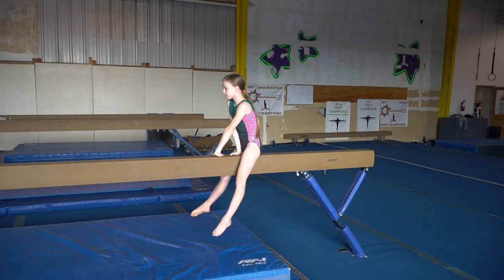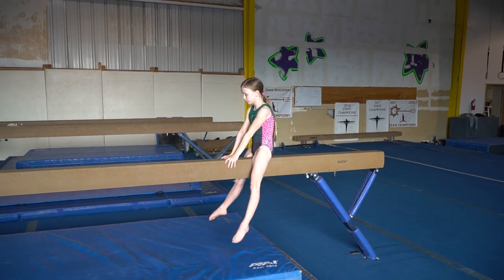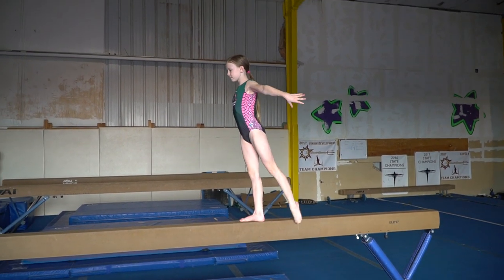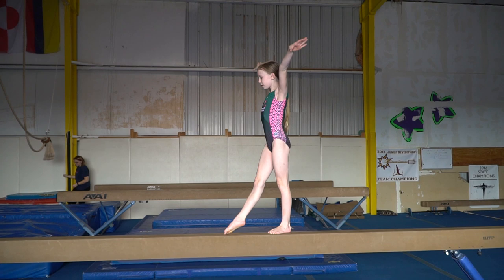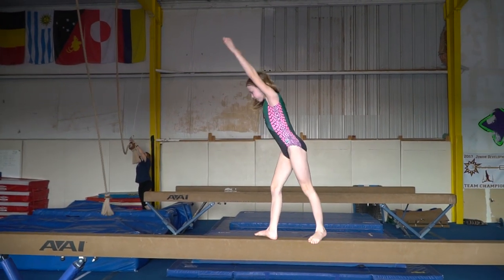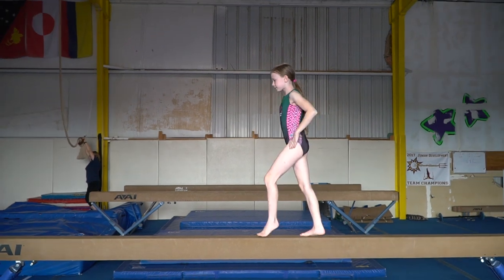This is the level 3 beam routine. First I'll show you the whole routine, then I'll show you all the deductions I got. I hope when you see my mistakes, it will help you to fix your mistakes.